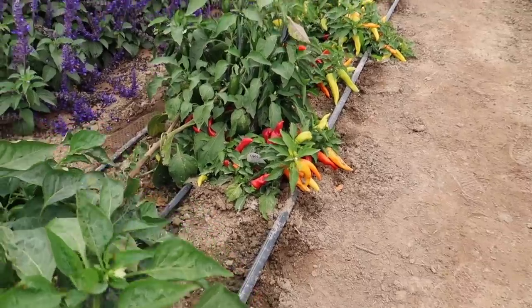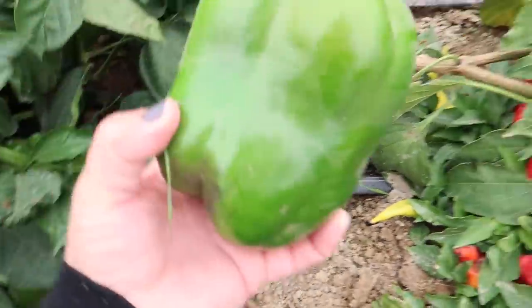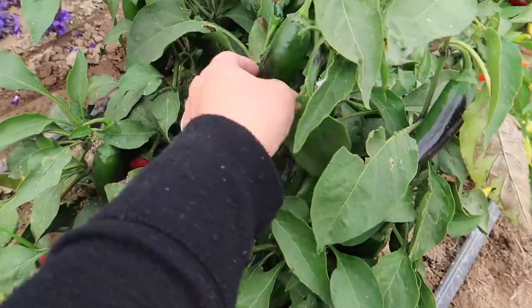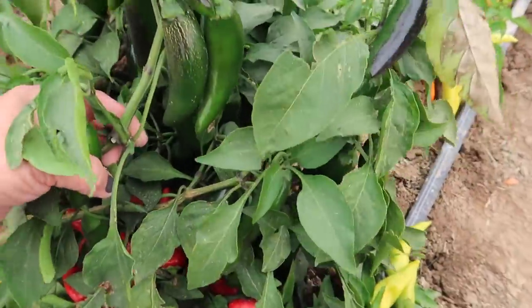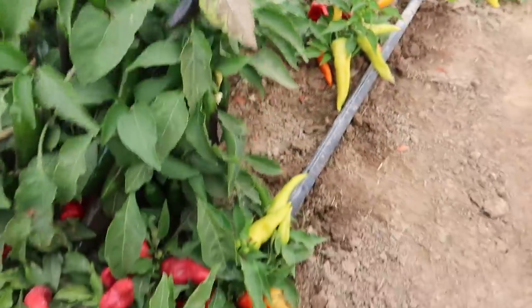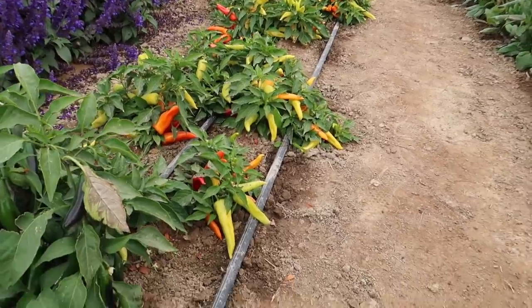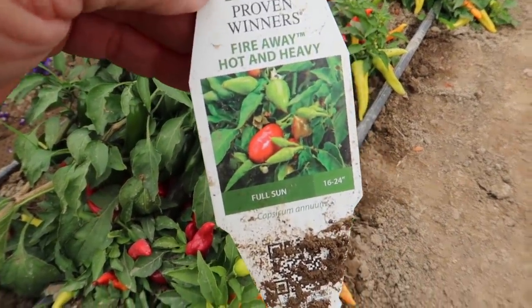And then I've got a jalafuego, which is kind of leaning over. I'm surprised these have held up. Look at that one — this is a type of jalapeño right here. You can see these are really good, and the plant is just loaded with them. And look at how beautiful the rest of these peppers are. These are all the Proven Winners Hot and Heavy, and that's what I'm going to be focusing on today.